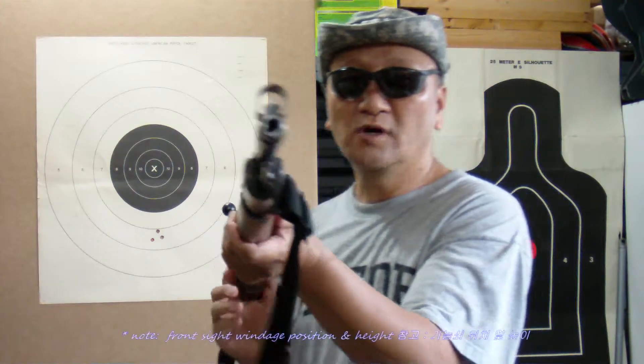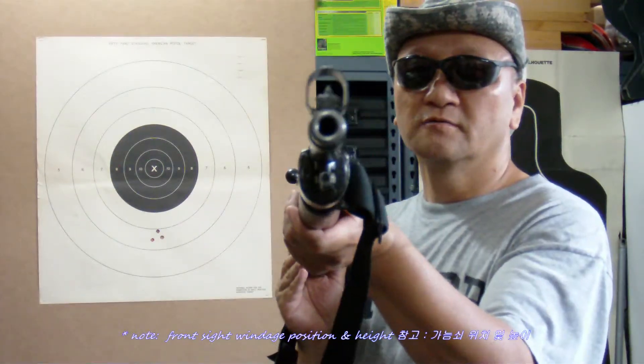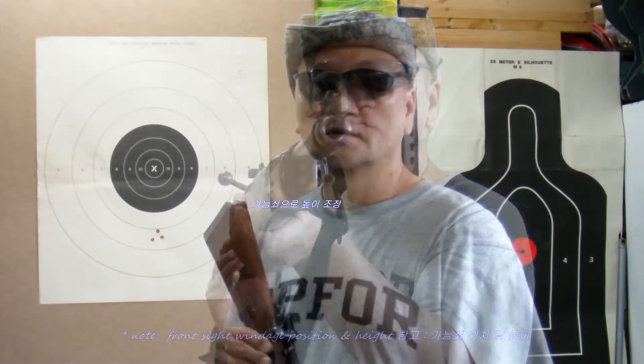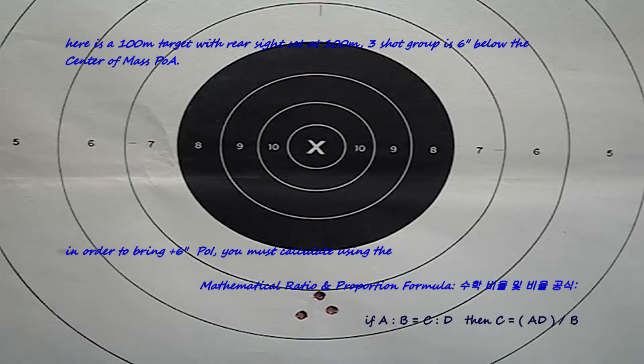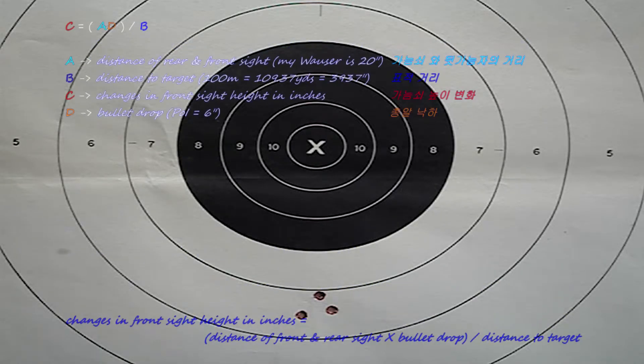In order to adjust elevation, you must use the front sight. Here is how. The change in front sight height equals the distance between the front and rear sights of the K98 Mauser, multiplied by the bullet drop that needs to be adjusted, divided by the distance to the target.